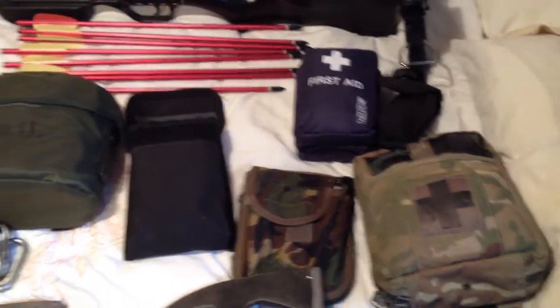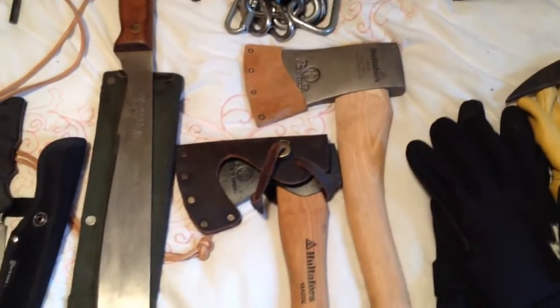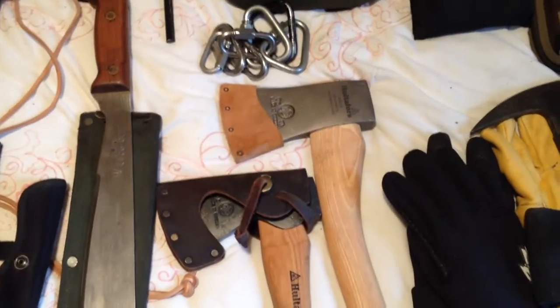I had a couple of first aid kits — actually I've got first aid kits everywhere. My little fireman's axe was there, one, two, three sets of gloves. And I've got my Hurti-Fors axes there. Got my Galoch — still work in progress, this Galoch.